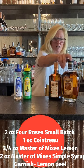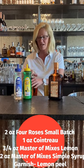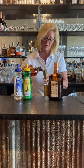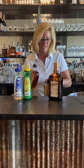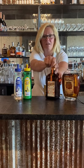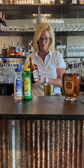We're gonna start in my mixing tin filled with ice and start with two ounces of Four Roses. Great little bourbon — everyday bourbon, just perfect. Then I'm gonna use one ounce of Cointreau.